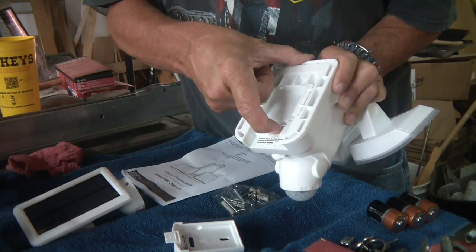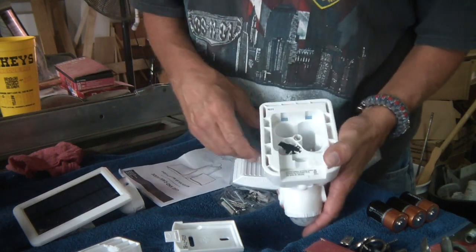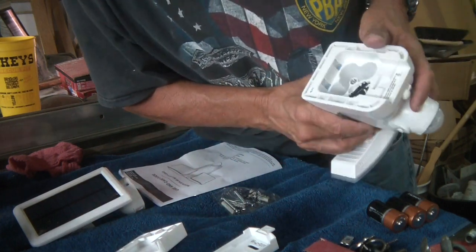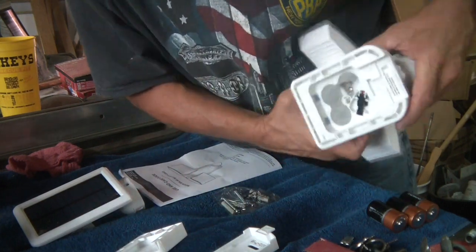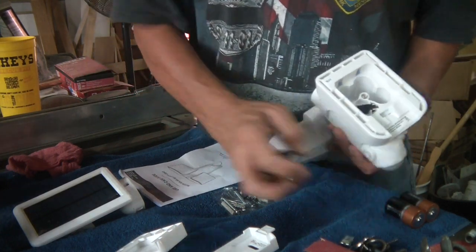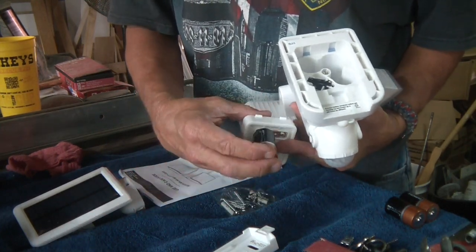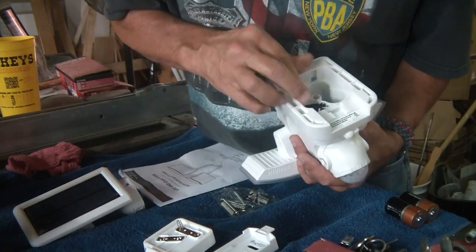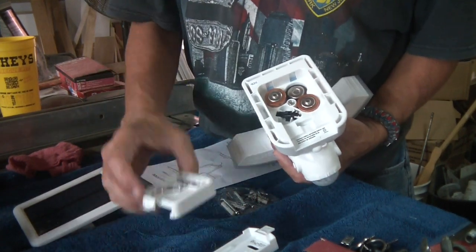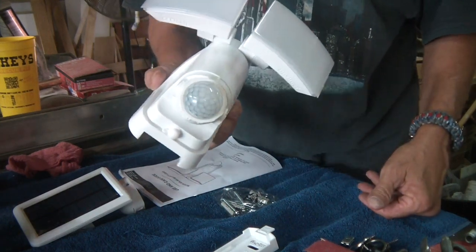Pull this tab down and pull out — and there is your battery compartment. Make sure you orient the batteries properly. I don't see anything in there that states which way, but because of the spring, that gives me the indication. The flat end usually goes on the spring side. So I got spring on that side, spring on that side, and this one doesn't have a spring — it goes down. Batteries are in.